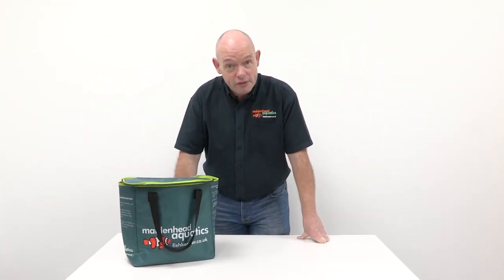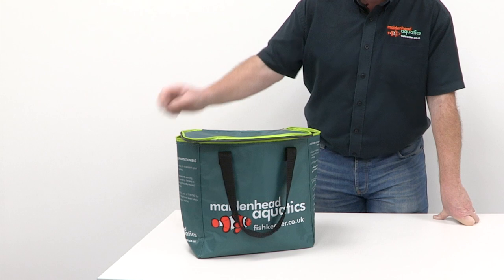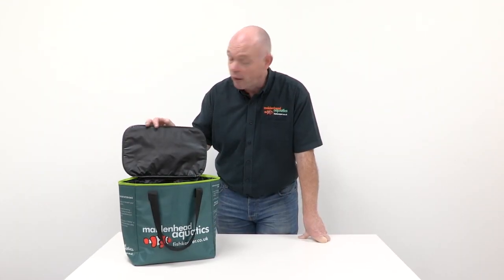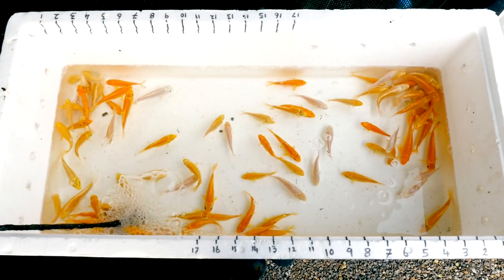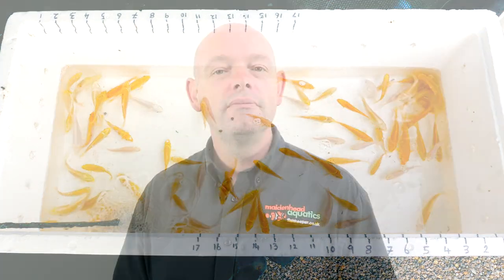To give your new pet the best start, it's important to avoid stress, and this all begins with their journey home from the store. By using a transport bag such as this one, your new pets are shielded from changes in light and temperature and will arrive home in a much more relaxed condition, ready to begin their new lives. Well-packed fish are excellent travellers that may have already come halfway around the world, but the less time they spend in transit the better. If you have a journey home of an hour or more, inform the staff catching your fish so that they can take the necessary steps to make this go as smoothly as possible.